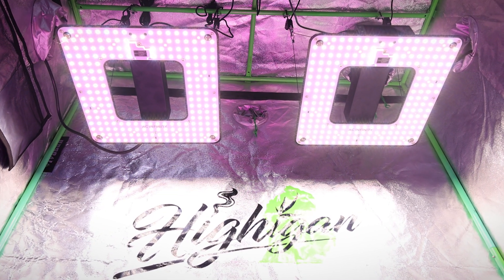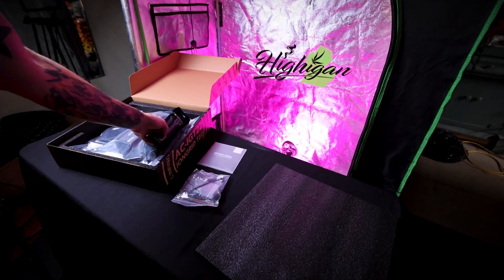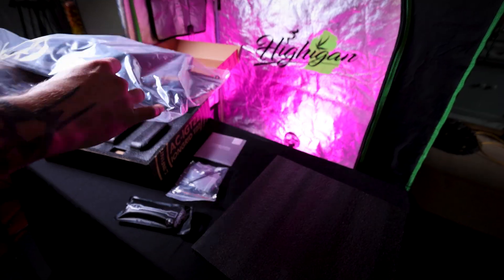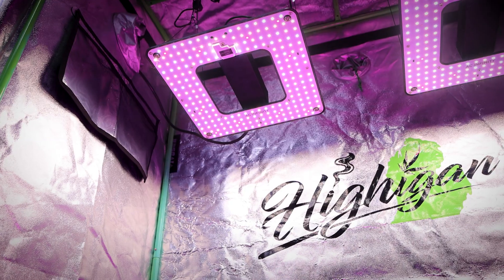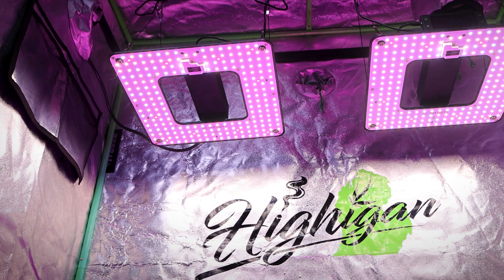It has battery backup, so it won't forget your settings in the event of a power outage. If you guys missed the full unboxing and feature review, definitely go check that video out on YouTube. But today we're talking about real-world performance, light height, and dimmer settings.